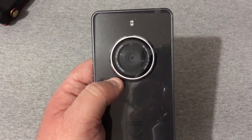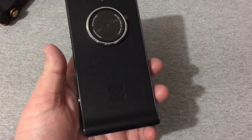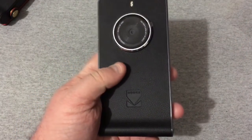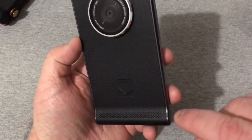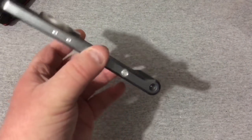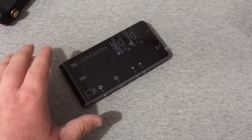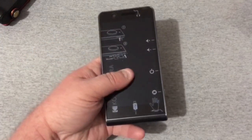On the back is the big 21 megapixel camera with a flash. Let's go ahead and pull this cover off — it feels really grippy and nice. It has a rear speaker down here with a little bump so when you set it down the speaker isn't completely covered, so you can still hear it.